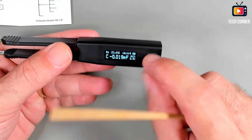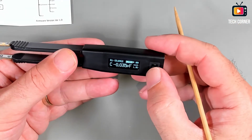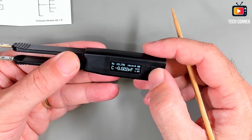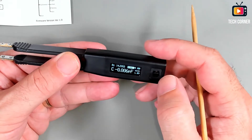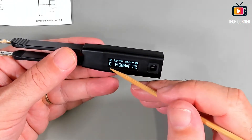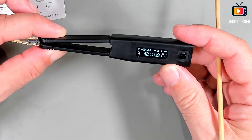We have 0.5 volts and 1 volt — that's the maximum. If you use the knob up, you can change the frequency. Right now we have 120 and 20 Hz. Let me change it: one kilohertz, 10 kilohertz. If we press it again: 100 Hz, 120 Hz, one kilohertz, and 10 kilohertz — those are the available frequencies. In auto mode it will change automatically between capacitance, resistance, and inductance. For example, if you close the tweezers it will do a resistance test.